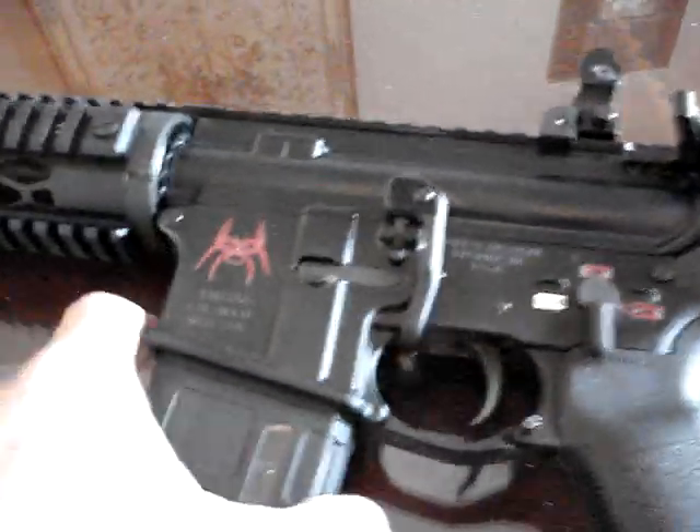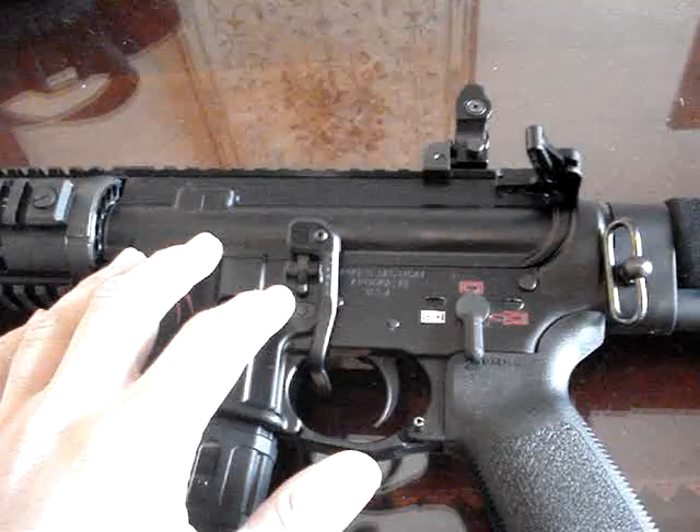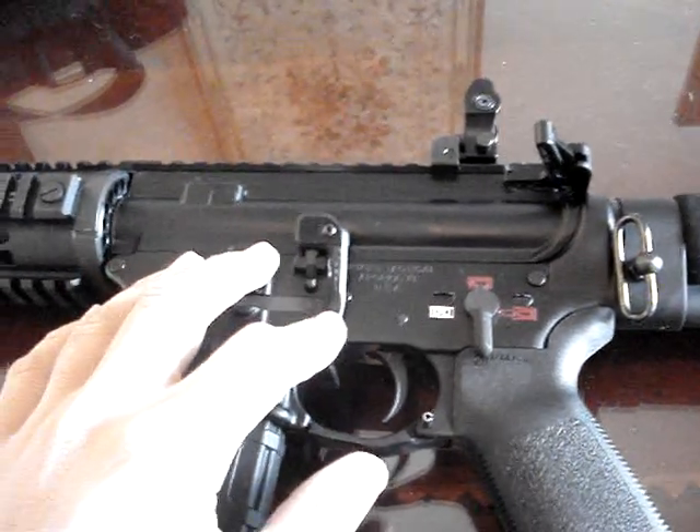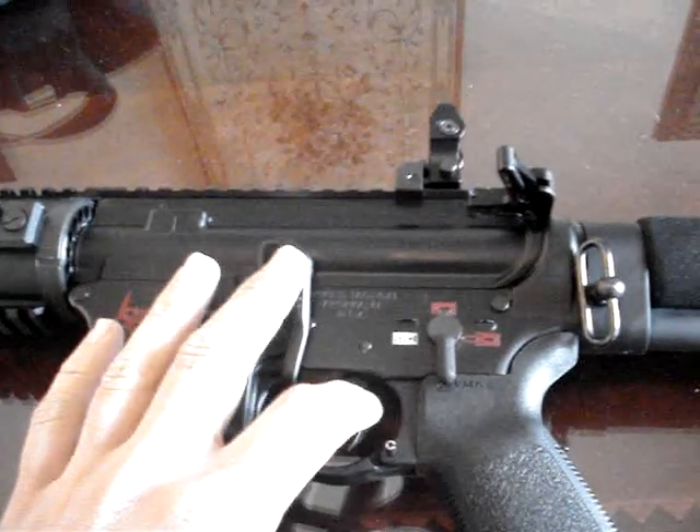The lower receiver itself is a Spikes Tactical Lower. I can't even remember what kind of lower parts kit is in there, but it is a tuned lower parts kit, thanks to a video that I caught on YouTube.